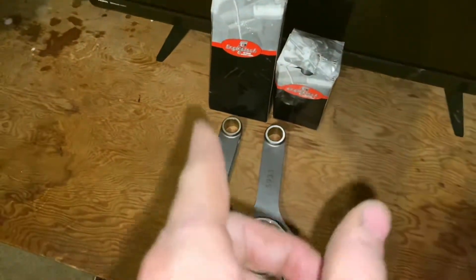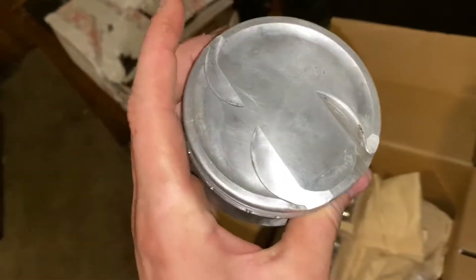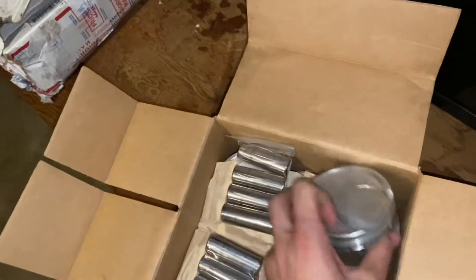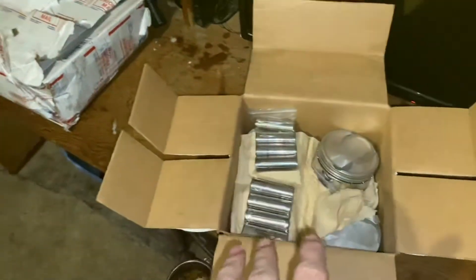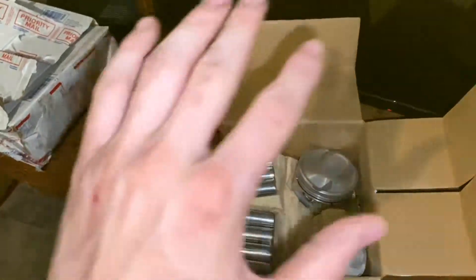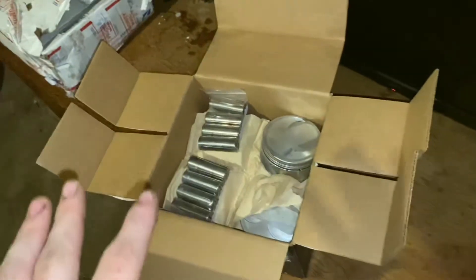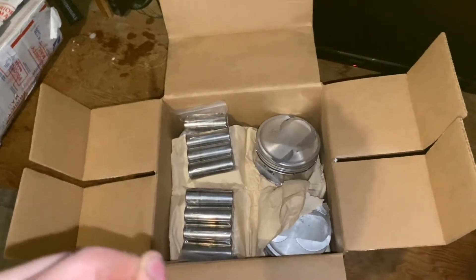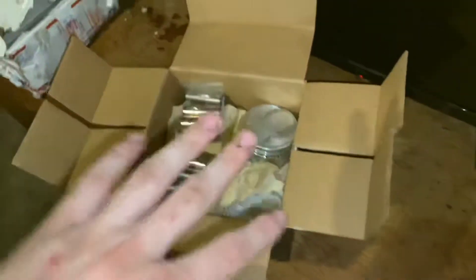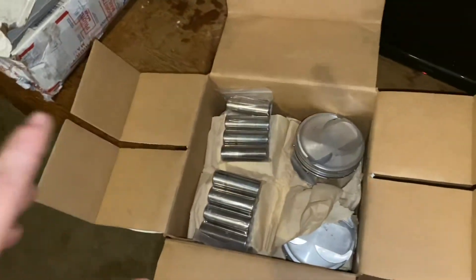For pistons I went ahead and chose a DSS 30-over negative 10cc piston. These are used and I got them for a smoking deal — you can tell they're still in decent shape. I also bought some DSS rings that match these pistons. I'll get those file fit at the machine shop, and I'm also going to need some wrist pin retaining rings. These pistons are around 10-to-1 compression, so I'm going to make up for some of the compression with the head gasket and do a couple other things to lower the compression a little bit since this is a boosted car.